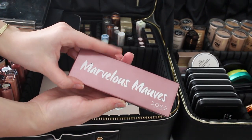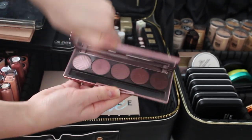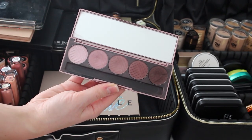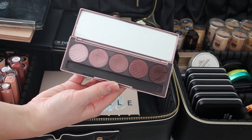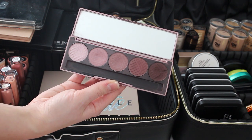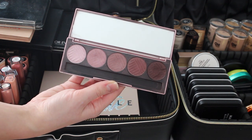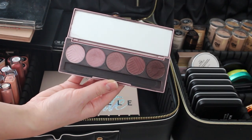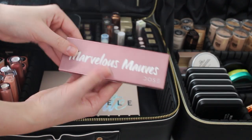I also have the Marvelous Moms palette by Dose of Colors. These are just beautiful matte shades. I was on the hunt for matte plum and mauve colors and I love the original Carly Bible palette — these are amazing, so I keep that too.